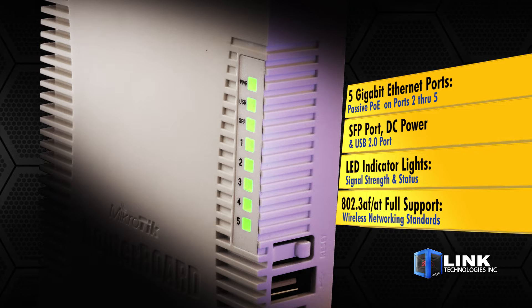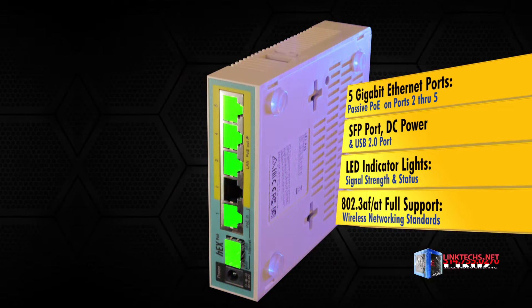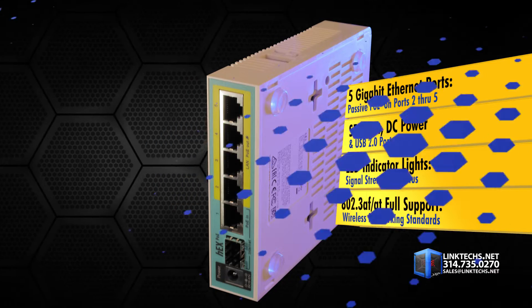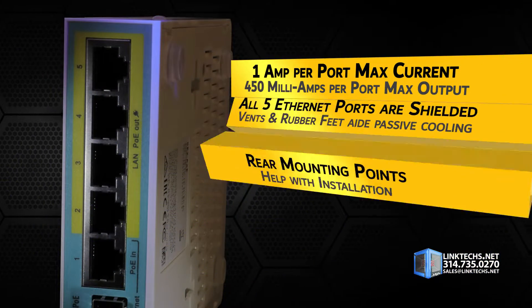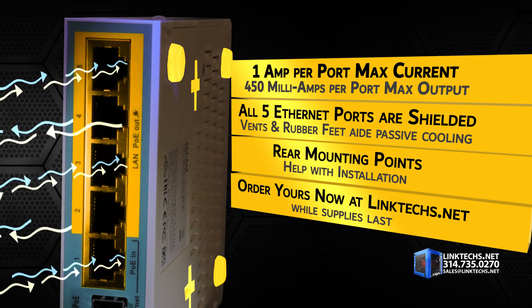These LED indicators give you instant feedback on signal strength and status. You also get full support for 802.3 AF/AT network standards. Maximum current is 1 amp per port, 450 milliamps per port max output, and all 5 Ethernet ports are shielded.